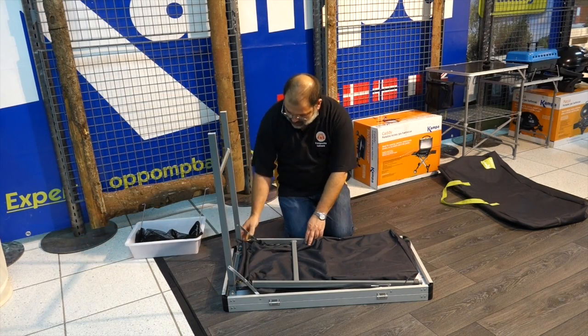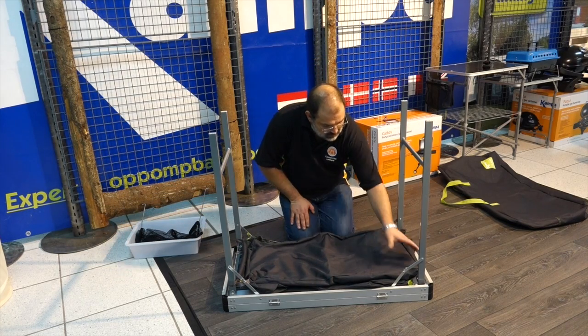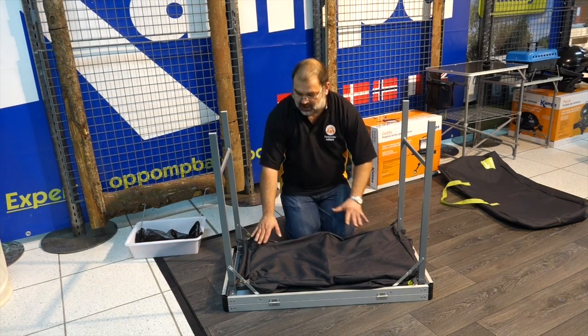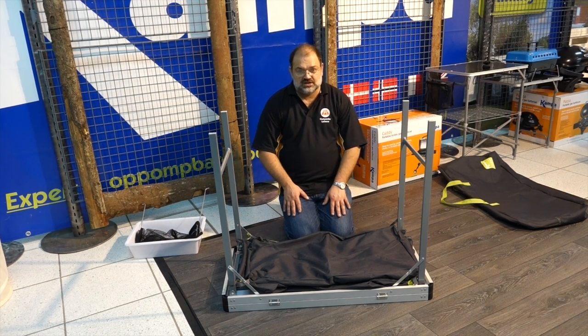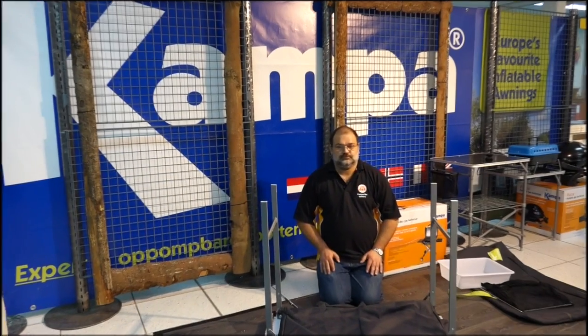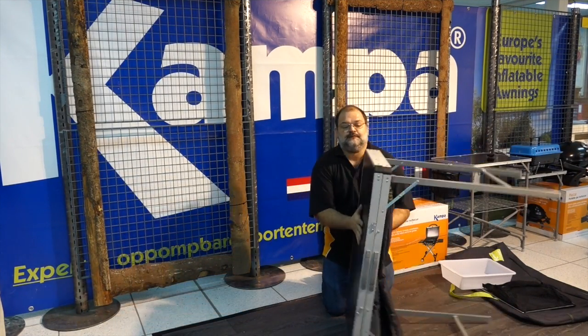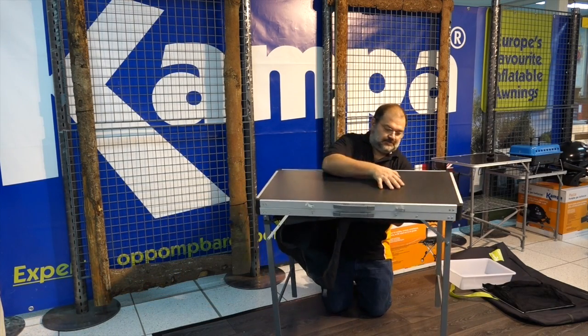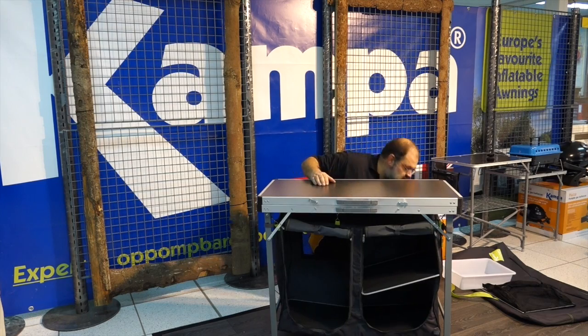The legs open up and lock into position — here and here, and the same on the other side. The first time you buy this it will be loose, but you attach it and then you can leave it attached. Then you simply lift it up, turn it around, and the large unit drops all the way down.